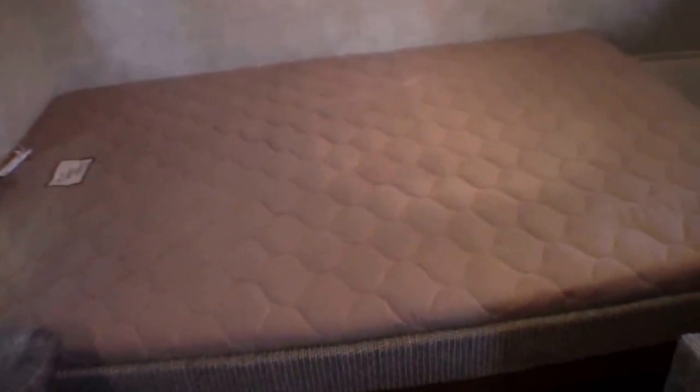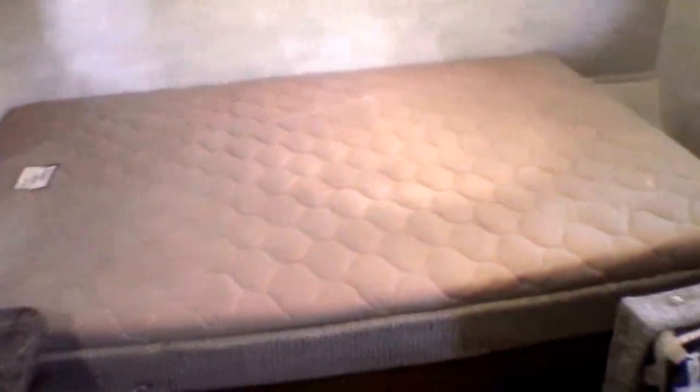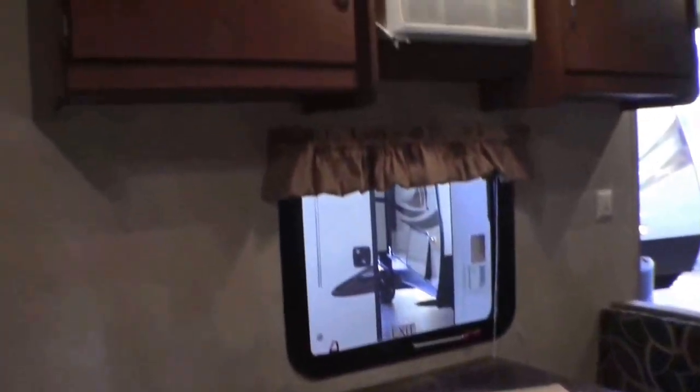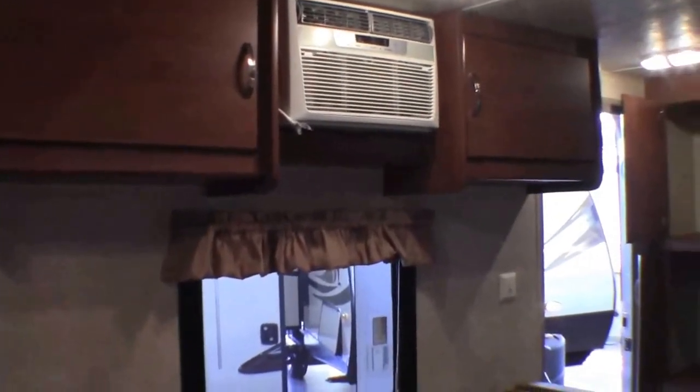One nice thing about this floor plan is it's nice and small, but the bed isn't boxed in. So if somebody's tall, their feet can hang off a little bit, and it really is a nice use of space. I don't want to miss the storage up above the bed. You've got the dinette that goes into a bed so you can sleep four. More storage, and then the air conditioner right there.